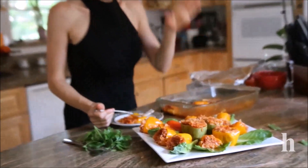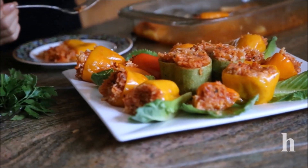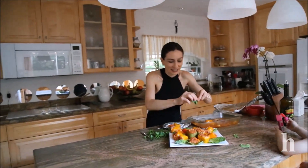So delicious! I will put the detailed recipe on my blog at herine.com — check it out. Questions — I'm always happy to hear from you. Thank you guys for watching and I'll see you next time.